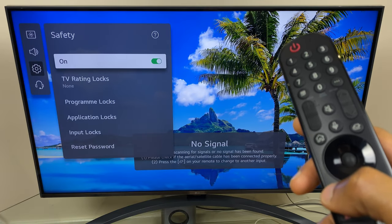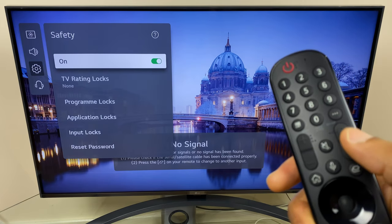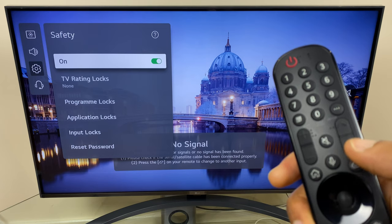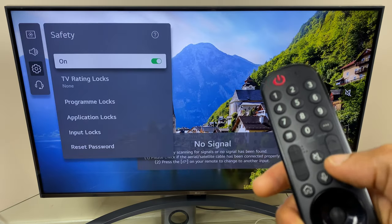No problem. What we need to do is a key combo. We're going to use the program up and down buttons, and we're going to go up, up, down, up. I'll do that now — up, up, down, up.